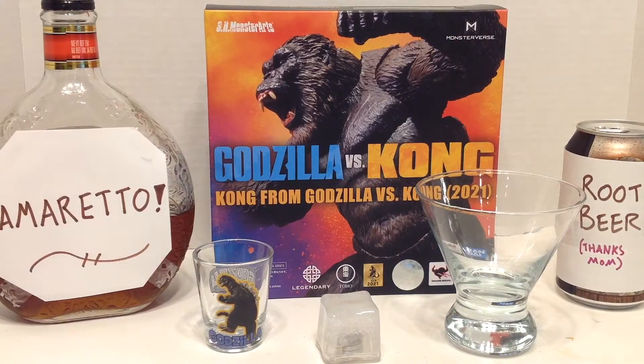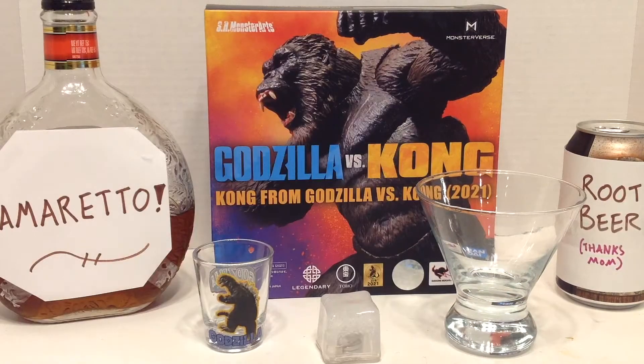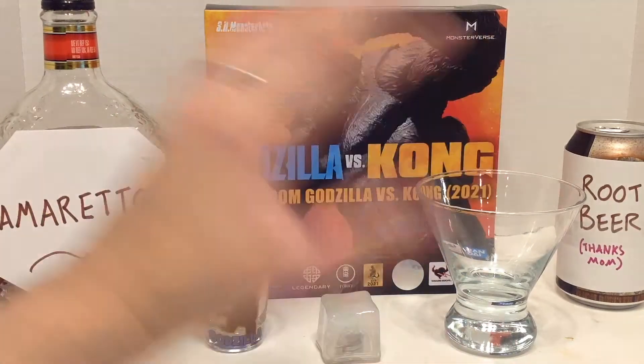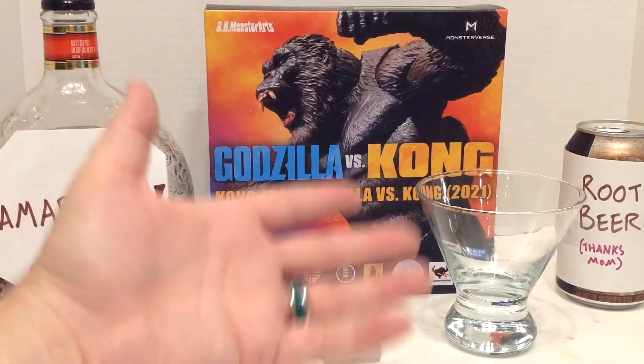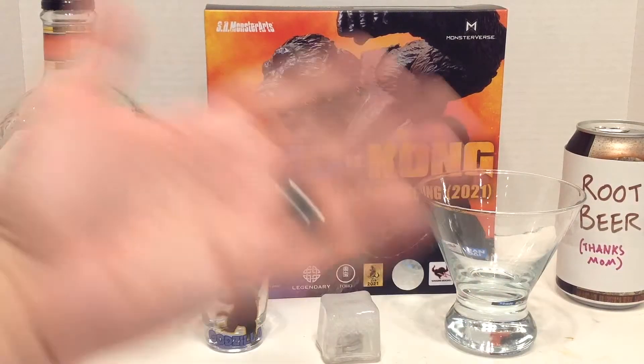Hello, and welcome to Thirsty Thursday Toys. It's a Thursday, and that means I have a drink recipe and toy review for you. Now, this figure, the SH Monster Arts 2021 Kong, came out months ago as of the date of this posting. I was going to put this up then, but the drink tastes like marzipan, which is much more of a fall flavor to me. So I saved it, and here we are.